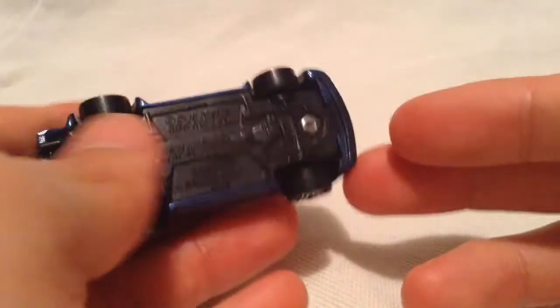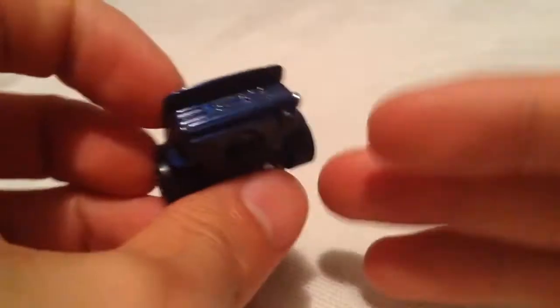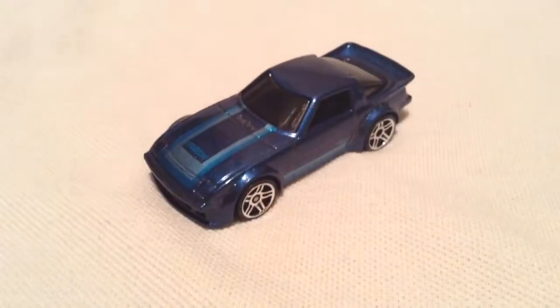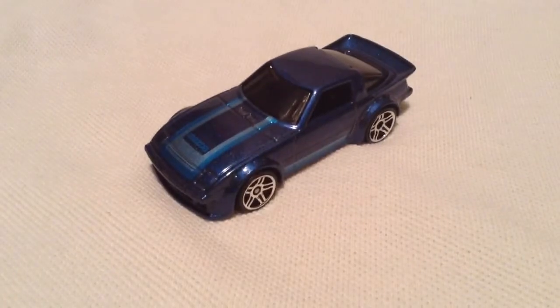There's the plastic base if you want to see that, and of course the body is metal. Pretty cool, there you have it. Thanks for watching, please check out my other videos and keep collecting.